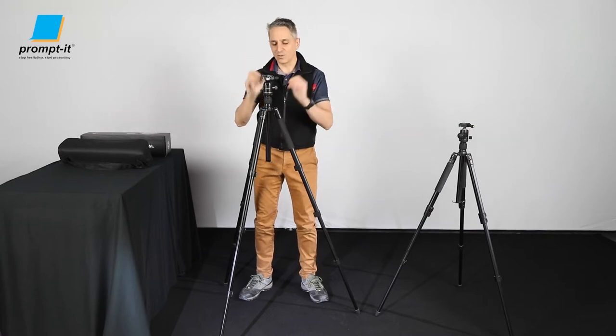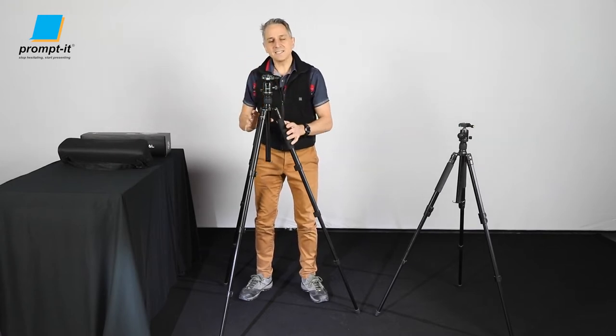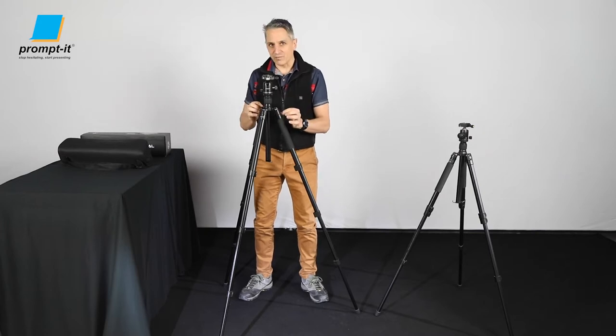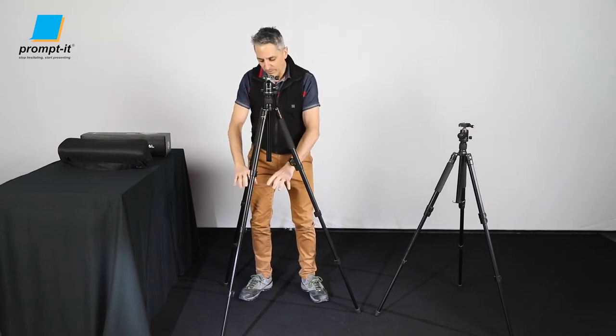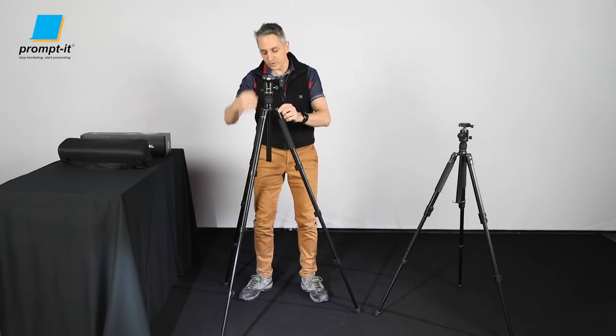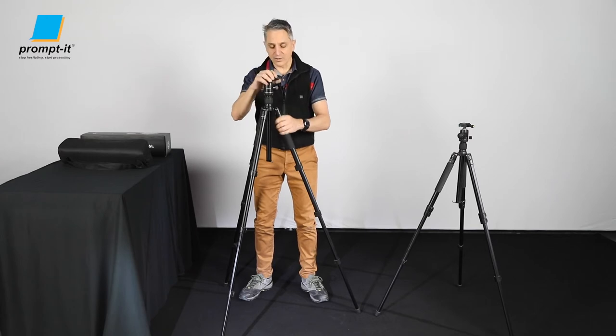Camera behind, film through the glass — all good. Now I'm going to take this and set it up in a stand configuration. Stand configuration means that the legs are at the bottom with one rod coming up the middle, and I'll show you how to do that.